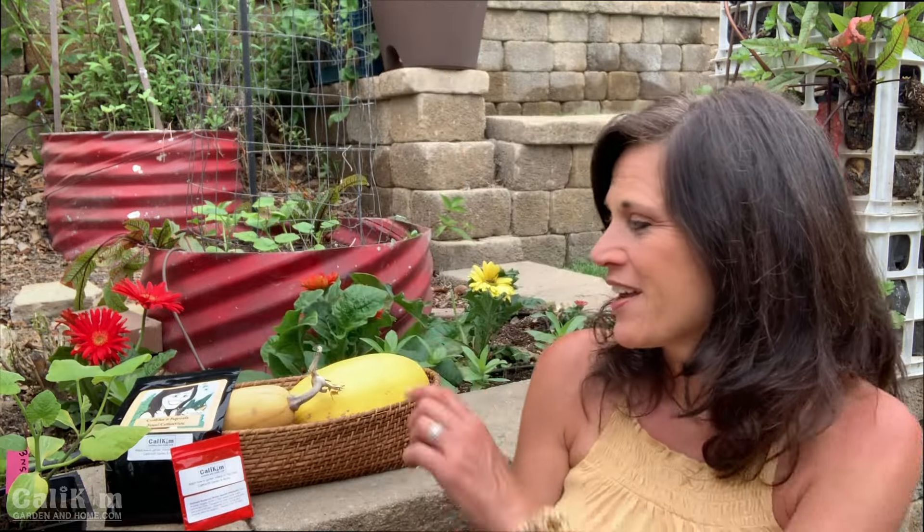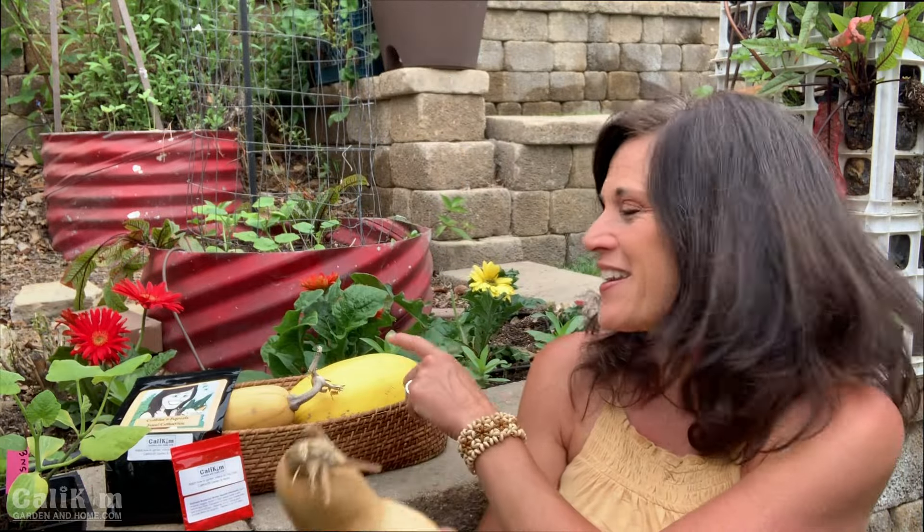Some of my favorite winter squash varieties are butternut, spaghetti squash, and acorn squash.